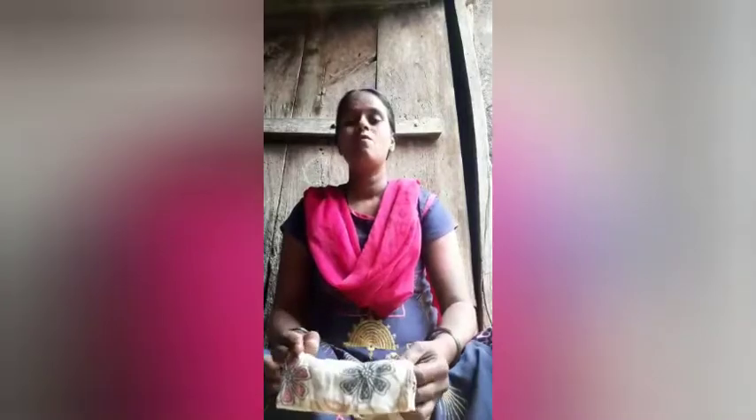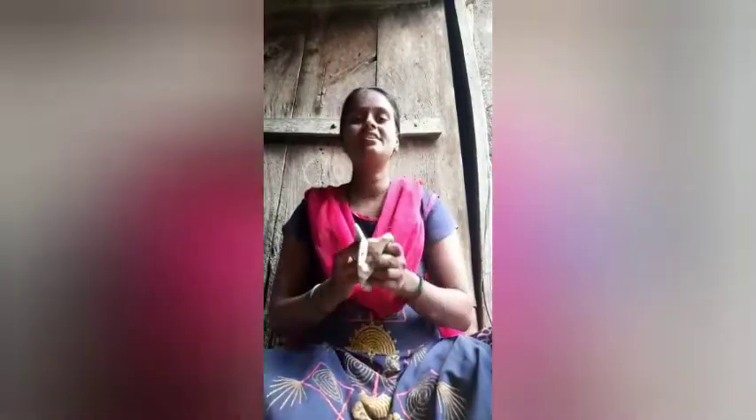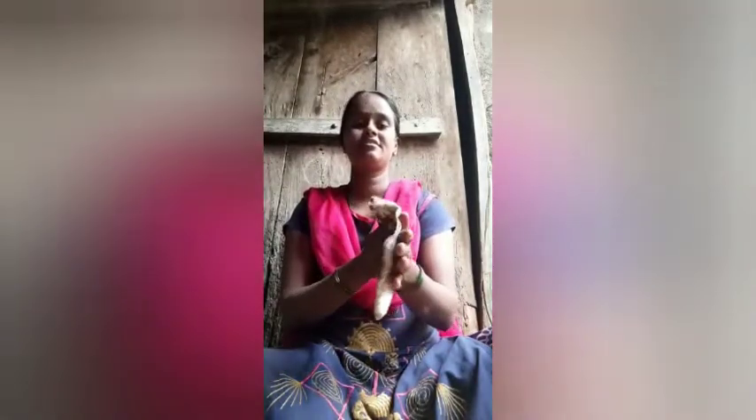Second use: while you are suffering from a cough, sneezing, or a running nose, you can use a handkerchief. Third use: while you are washing hands, to wipe them out, like this, you can use a handkerchief.